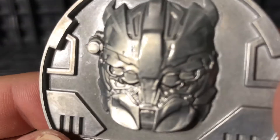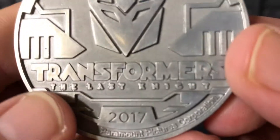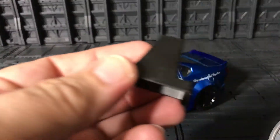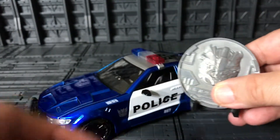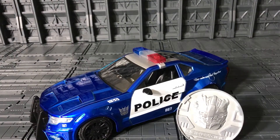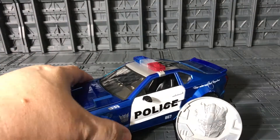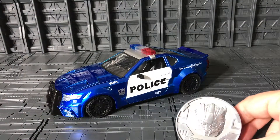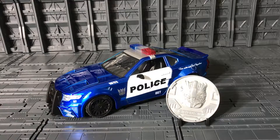This is a very very nice and heavy coin. It has a Barricade image on the front and the Decepticon logo plus 'Transformers: The Last Knight' on the back. Like Bumblebee and Crosshairs, it comes with a small stand so you can display the coin alongside the car — that's really cool.